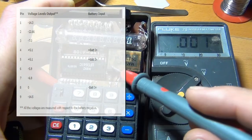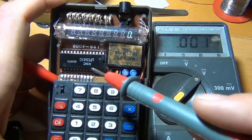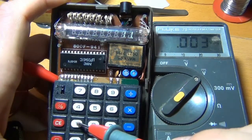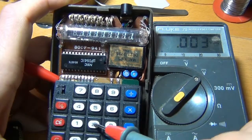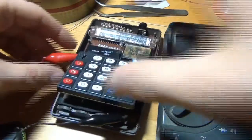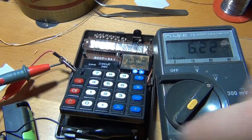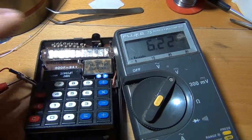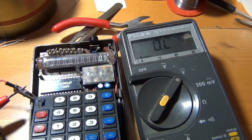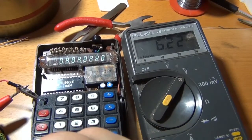But it still works, and after so many years it still works quite well. Let's see what happens if I put down the voltage. I'll turn off the lights and put all the numbers on, then let's turn it down.